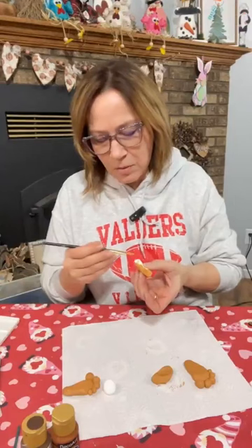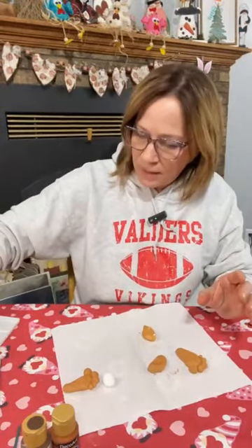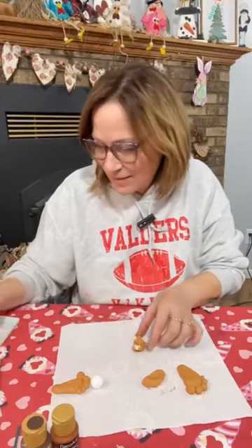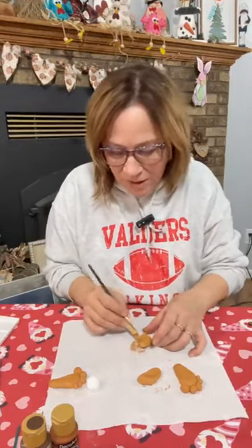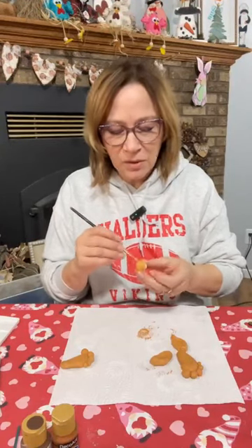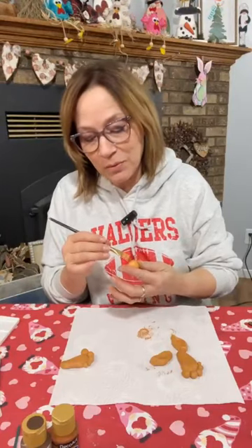You're going to get messy — you can figure out how you can do it best, do one side and then the other, whatever works. Again if you're hopping on late, this is honey brown — DecoArt honey brown. Thank you so much for the stars, I really appreciate it. I hope you love what I'm going to do tonight, it's going to be really cute. The feet you're not going to see both sides of, the nose you're not going to see both sides of either, but those ears if we use them you will.